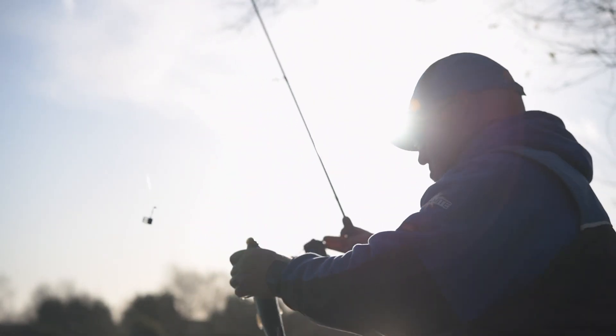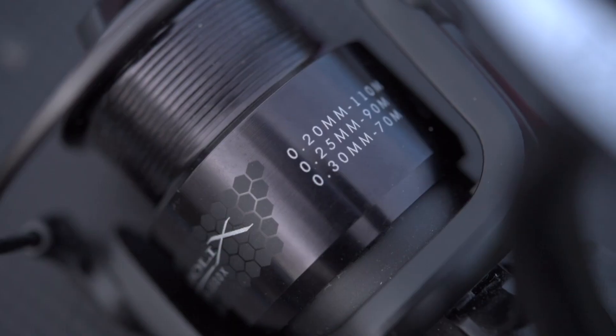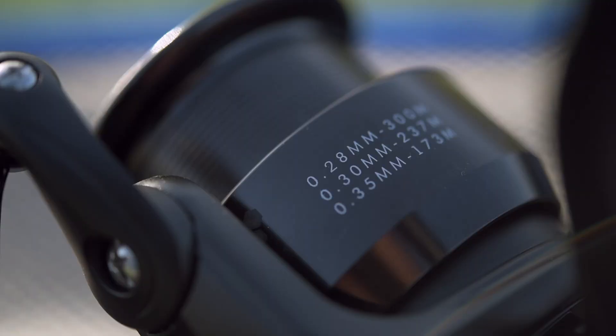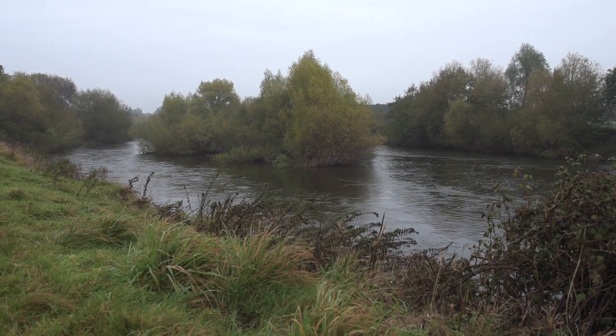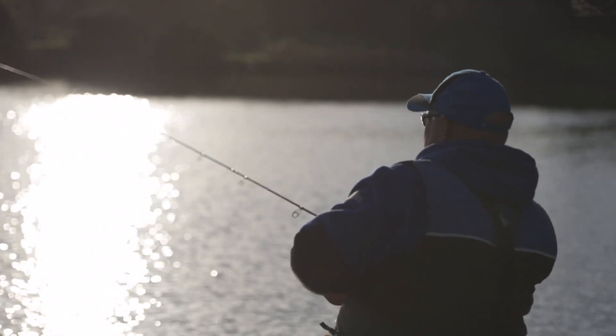Both the Parabolics reels are supplied with spare aluminium spools. On the 3,500 size you get 110 metres of 0.20, on the 5,000 size you get 300 metres of 0.28, which is great when you've got a few different venues to go to. One week you might want a 10 pound line on a big river, and the next week you might just want 4 or 5 pound line, so you have the option of a quick spool change.